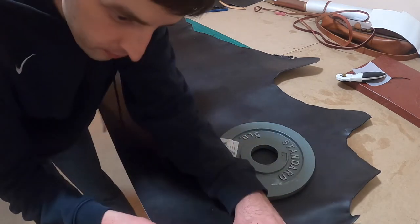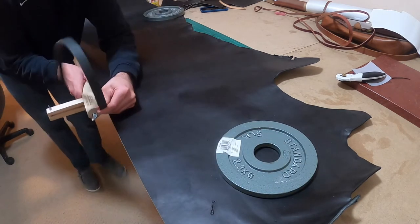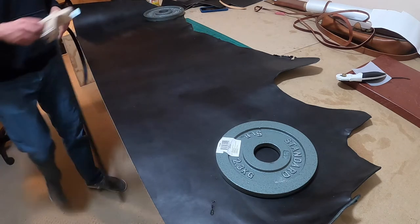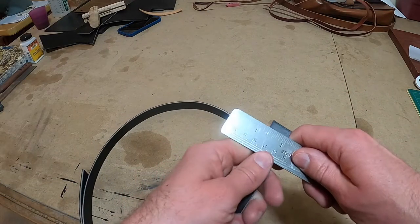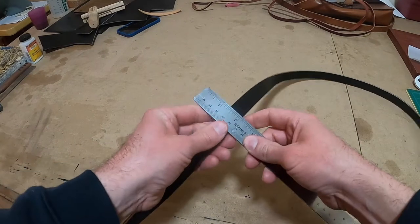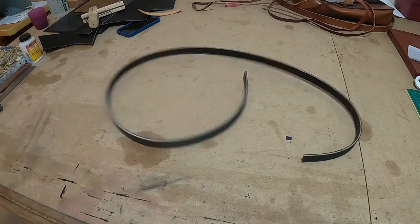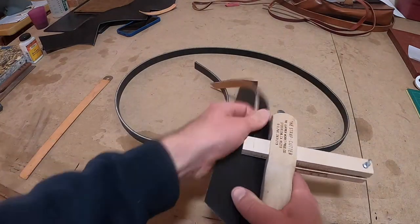I'm going to take my strap cutter and cut the three-quarter inch strap from my hide. Once it's cut, I'll cut it into sections — I need two long pieces at 27 inches long and two short sections each at seven inches long. I'm double-checking my measurements here to make sure the strap is true. The strap cutter from Strap Works does an excellent job of cutting consistent straps; I have yet to have a problem with it.